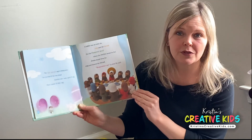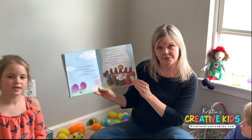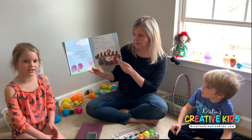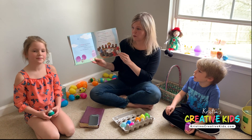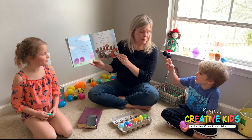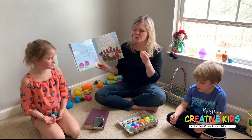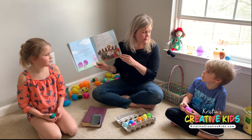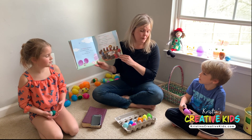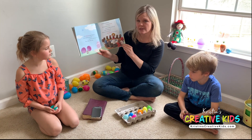That's why we take communion at church sometimes, right? We have grape juice and we have some bread. The bread stands for Jesus's body and the juice stands for Jesus's blood. We had little tiny cups like this at church, and we take it to remember Jesus and what he did for us. The grape juice stands for his blood. 'Remember me' is what he said.